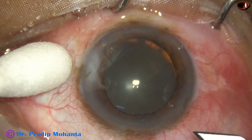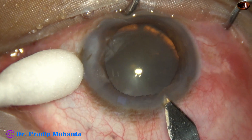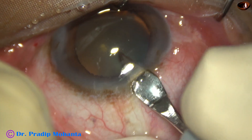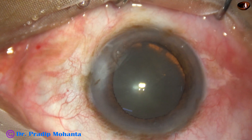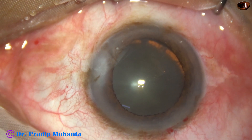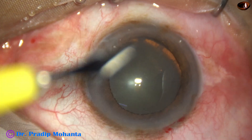This is a cataract with zonular dehiscence from 5 o'clock to 9 o'clock — so 4 clock hours of zonular tear. The patient has a history of trauma and is a 56-year-old male. I have taken up this case for surgery.